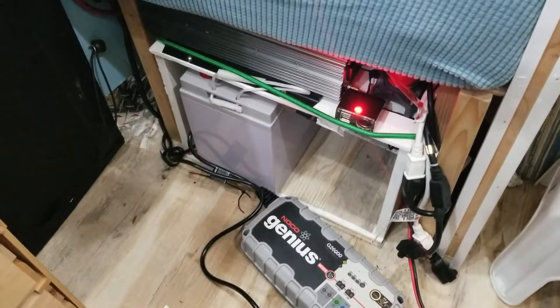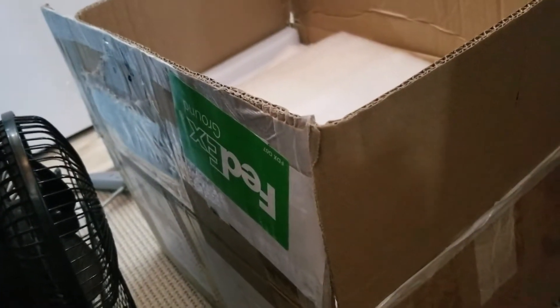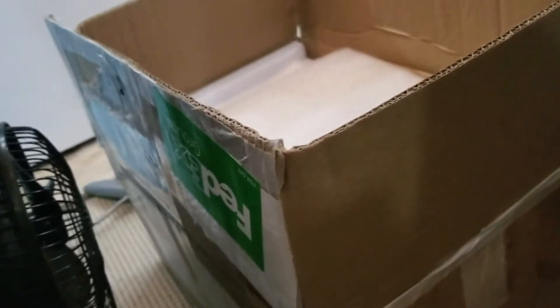Hey everybody, this is Pat Crary over at Love Our Planet Adventures. I finally got the battery in from FedEx. They did a good job. UPS could not deliver it — FedEx did it in record time. It was supposed to come in on Monday and it's Saturday. I want to applaud FedEx for getting this battery sent to me.